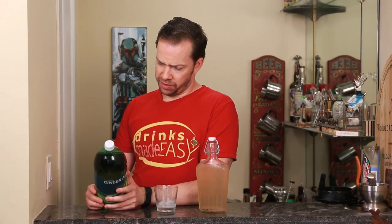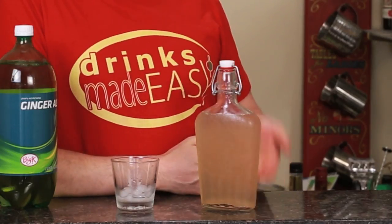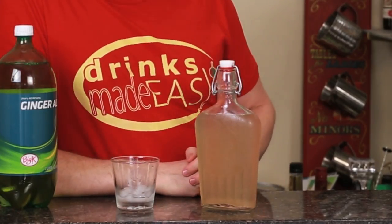Then you have sodium benzoate and caramel coloring. Well, if you have natural ingredients, why do you need coloring? I mean, this is natural ginger ale, and you can see it looks like ginger ale.